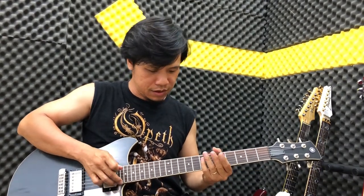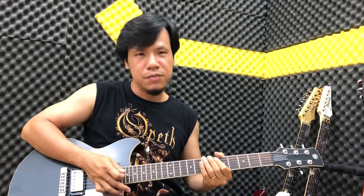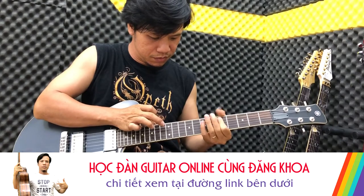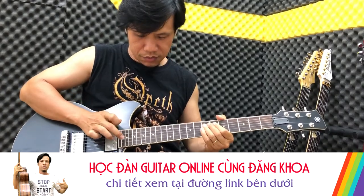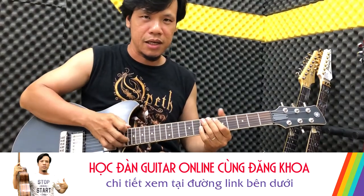Lại câu sau nhé các bạn. Nguyên một câu đầu đến lúc đó, các bạn tập chậm theo nhé. Kết thúc với rung dây nhanh hơn để các bạn cảm nhận nhé.